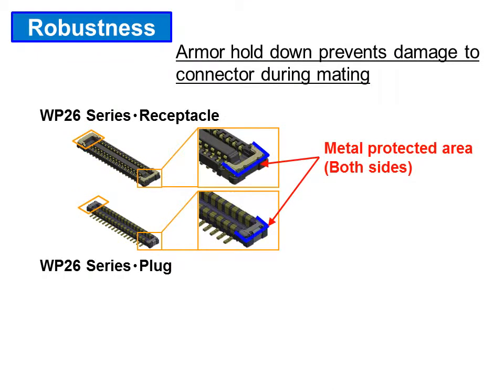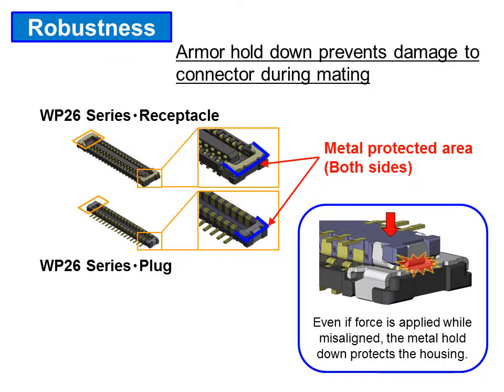Even if a mating force is applied while the connectors are misaligned, the metal hold-downs protect the housing from damage.